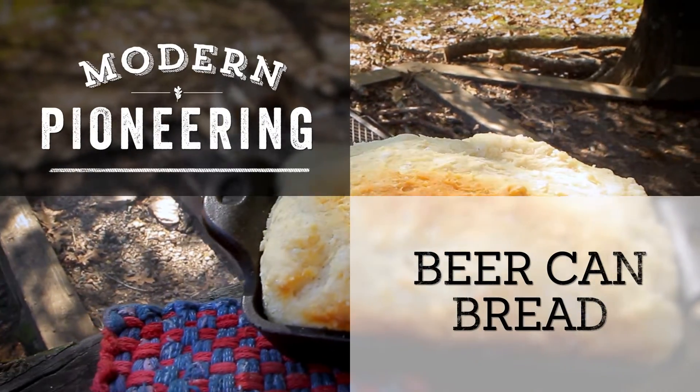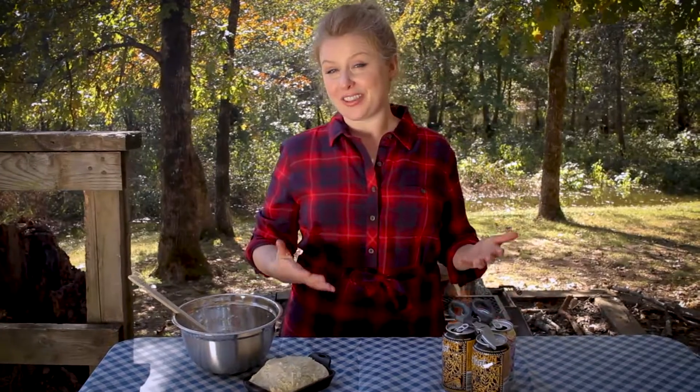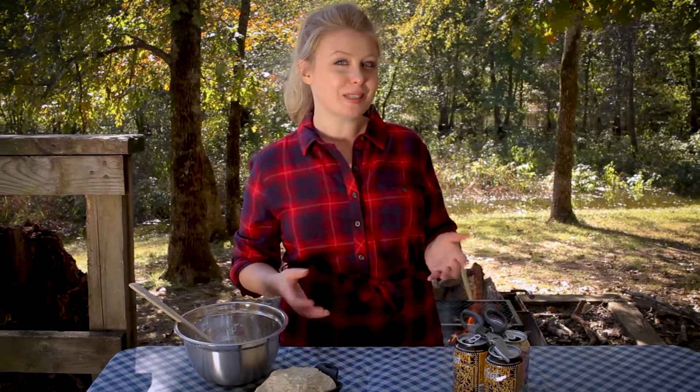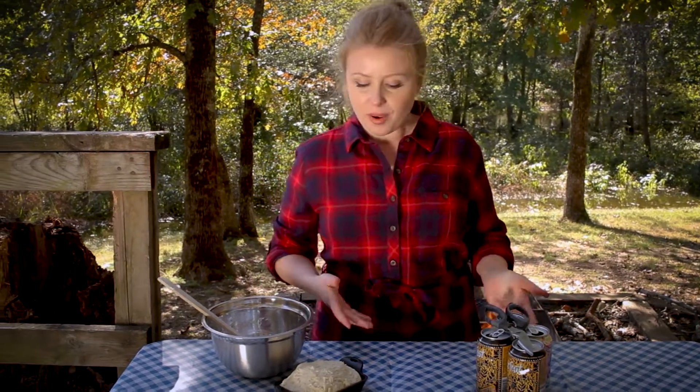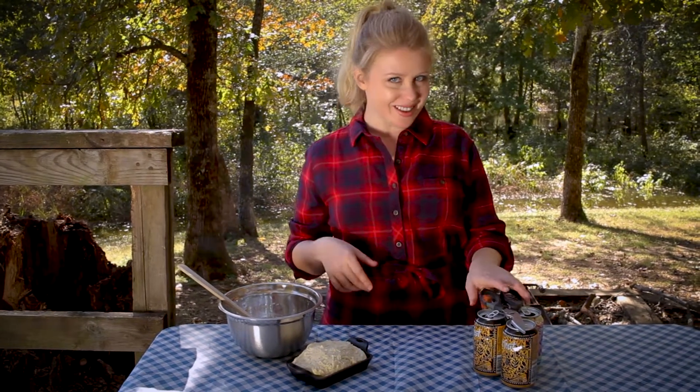Fresh baked campfire bread. Let me show you how. One of my favorite things about camping is how being in the woods inspires me to use my imagination. When all you've got to work with is what you're willing to carry, you end up making tools out of the most unlikely objects. Today, I'm gonna show you how to make bread out of a beer can oven.